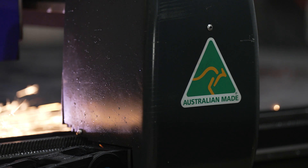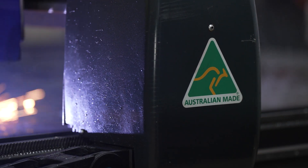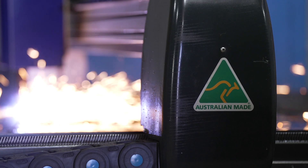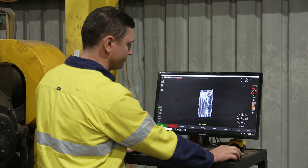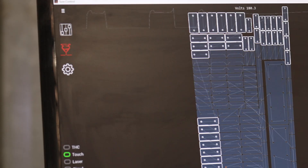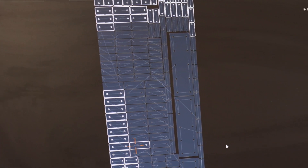As an Australian manufacturer we really appreciate the fact that Surefire CNC is made in Australia by Australians and is an Australian owned company like ourselves. The fact that the team at Surefire CNC designed the machine and manufactured it — including the computer software — means that when I call them, all of them can answer my questions, and that means a lot to us here.